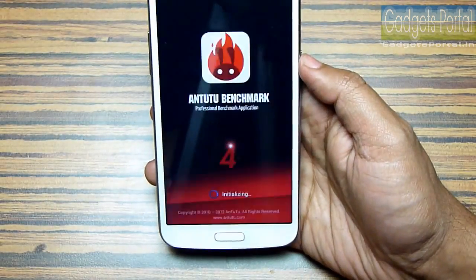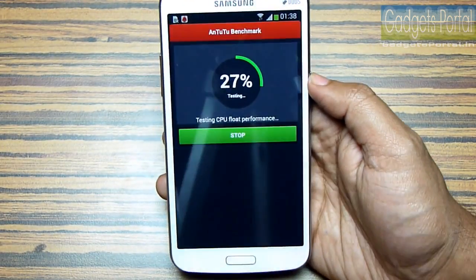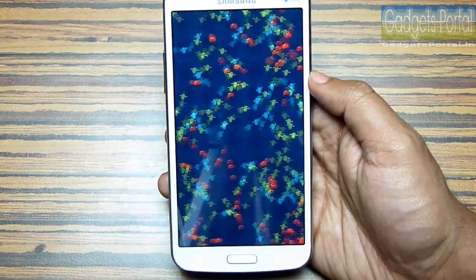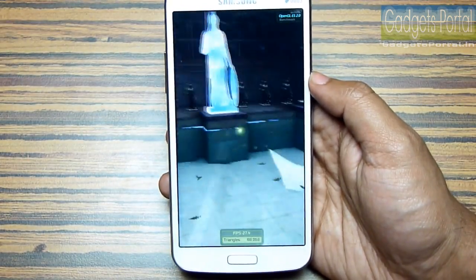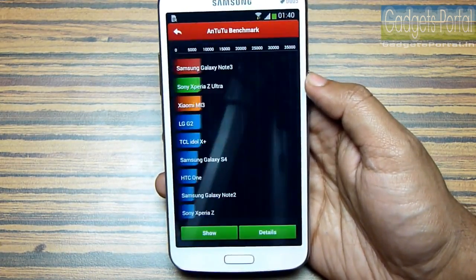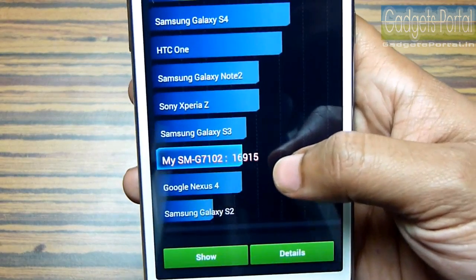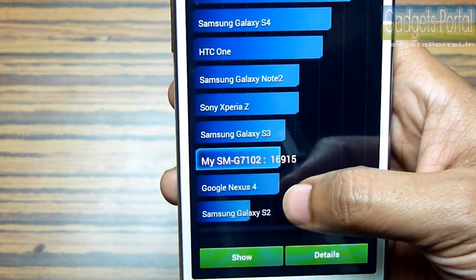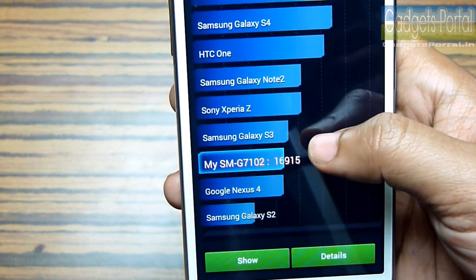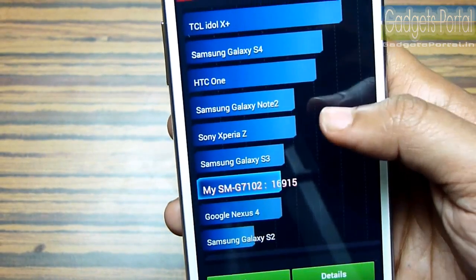Next I'll run the AnTuTu benchmark. The result is here and this device's score is 16915, which is higher than Nexus 4 but below Galaxy S3, Xperia Z, Galaxy Note 2, HTC One, etc.